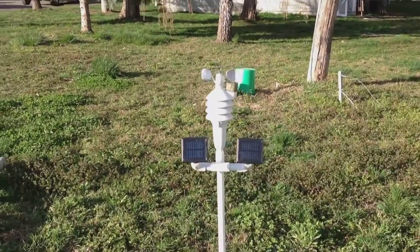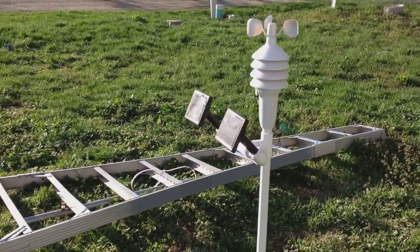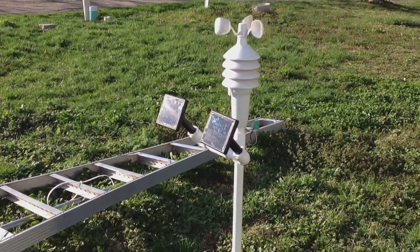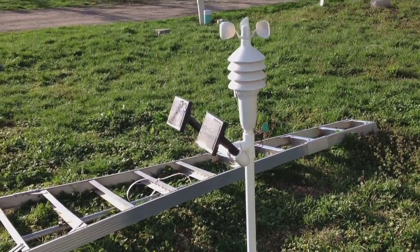Now that I have the Accurite Weather Center, I can get some wind speeds. And if you watched some of our previous videos, I did one where I added some solar panels and some rechargeable batteries, and that was done in the early part of winter, and I have not had to recharge this thing yet, so it's doing pretty good.